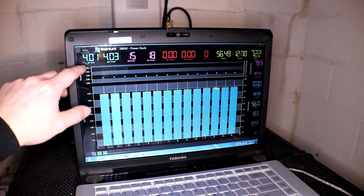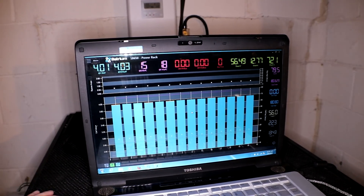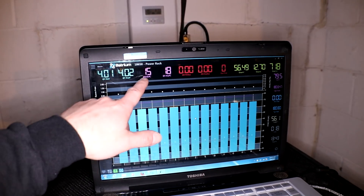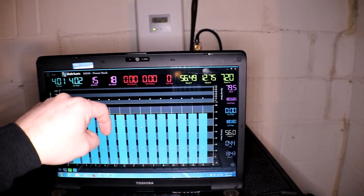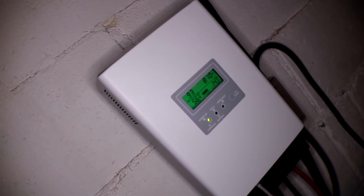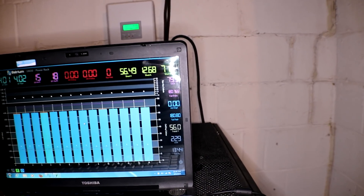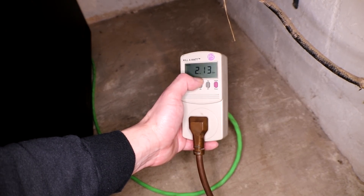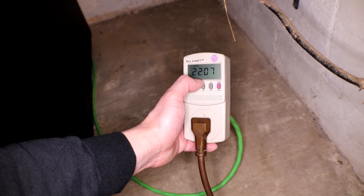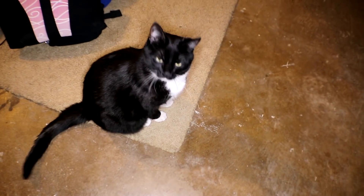Each cell is sitting at 4.01 to 4.03 volts. I guess you could also use these as temperature sensors inside the server rack — it looks like around 65 degrees Fahrenheit, which is about 18 degrees Celsius, and maybe right at 60 for 15 Celsius. I am putting 700 watts into the battery bank and running my refrigerator right now. It's roughly 800 watts total from the solar panels, and the refrigerator is using around 150 watts. This has been running for roughly 22 hours and seven minutes, pulling out 2.13 kilowatt hours.